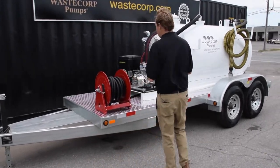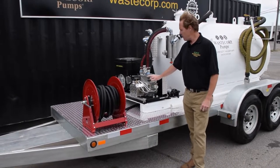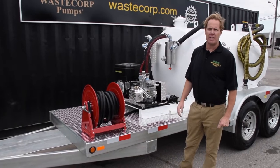We offer the unit in various CFM ranges ranging from 35 CFM to 500 CFM, and we also offer it with a gas or diesel engine. This particular unit has a HATS diesel engine.